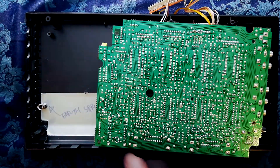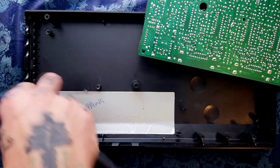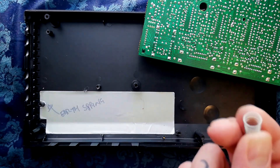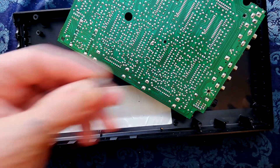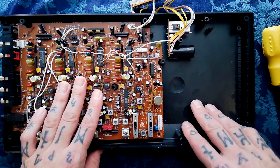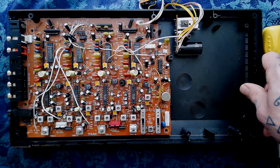Interesting thing about the shielding here: there's conductive tape flat to the surface making contact with this board via a spring. The spring touches the surface and contacts these areas here — so if you're removing that, don't lose that spring. I'll go away, calibrate this, and try to do some recording with it. If any electrical issues come up, I'll make a follow-up video going over what I did to fix that. Thanks for watching.